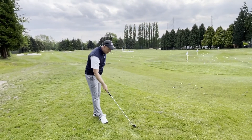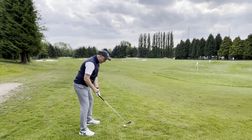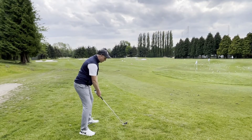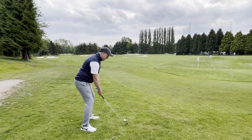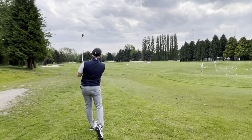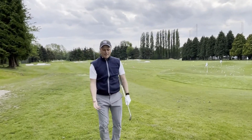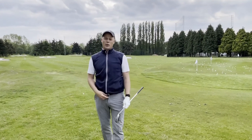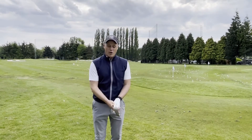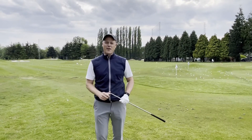Let's put that into play — I'm going to hit a shot down the range. I've got my nice setup, I'm looking down at the red dot, that's my trigger and reminder to relax my hands — four out of ten on the grip pressure. Really nice contact on that and my hands are super relaxed. Louise, I hope that helps and I hope the callus gets a little better. Give that one a go at home everyone — work on the grip pressure and get some nice speed behind the golf shot. See you all very soon!